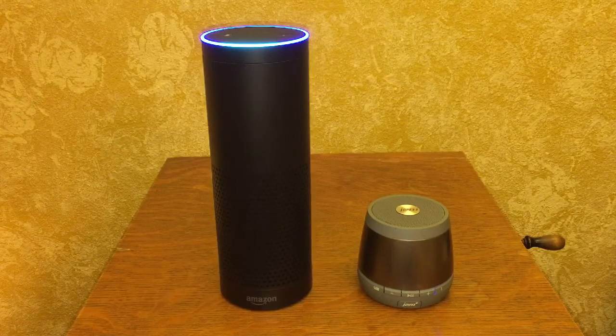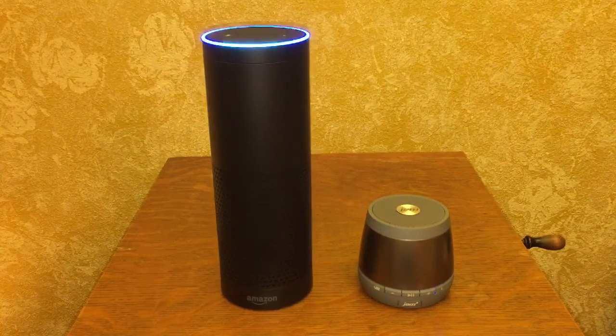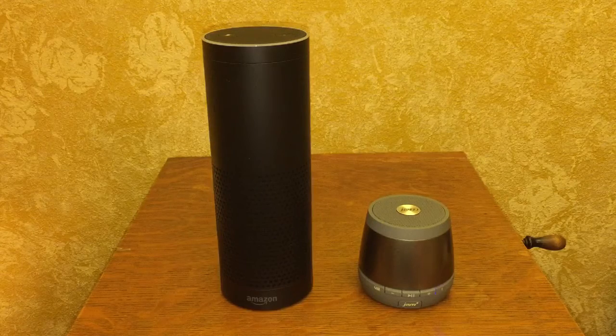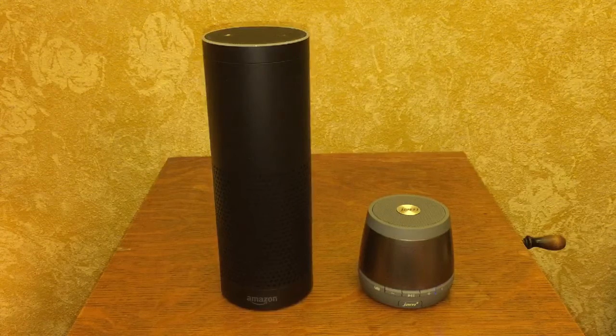Alexa, play the song by MK2. The Big Score by MK2. Now again, this is the Amazon Echo playing this music. Alexa, stop.